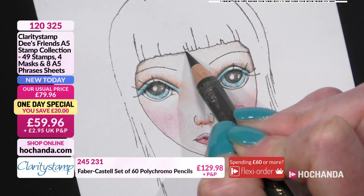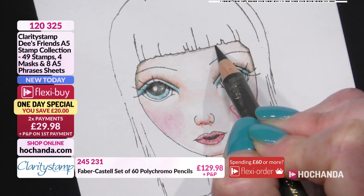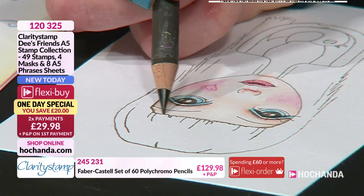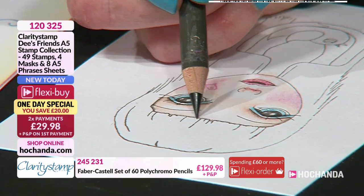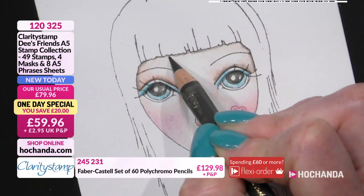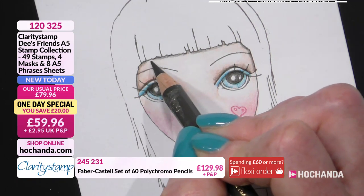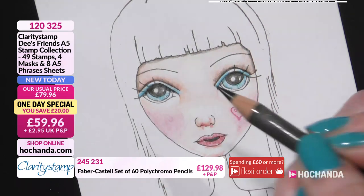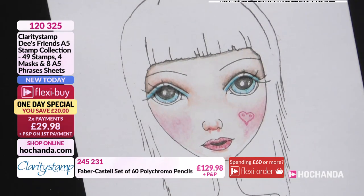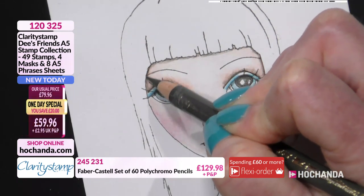I'm going to go under her hairline now and start to put in a shadow, because I think tomorrow morning I shall be doing her hair. With the stamps, you can take as little or as much time as you like — use your alcohol markers, or just create a background and have that line art. That gives the illusion of a shadow under her hair so it'll look a bit more rounded, and then I'll go over in here with black as well to build up more depth.